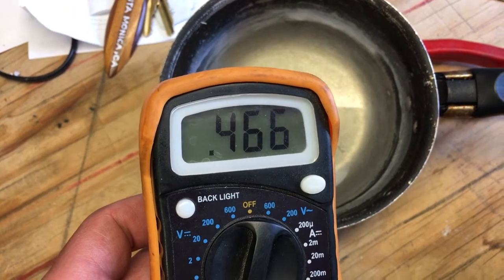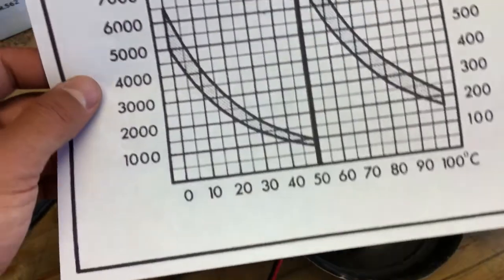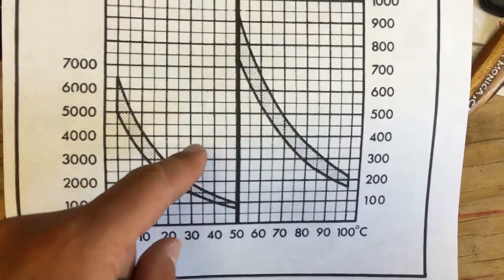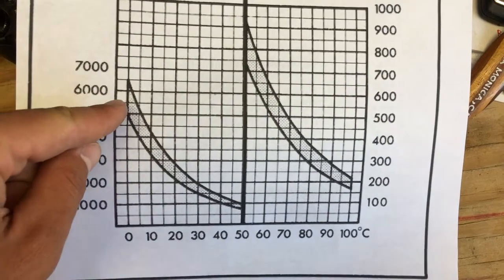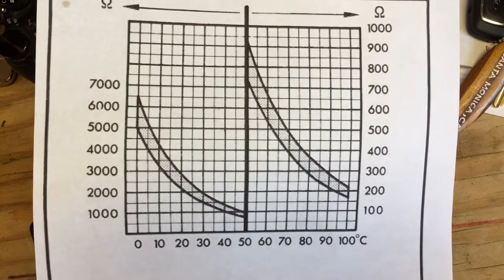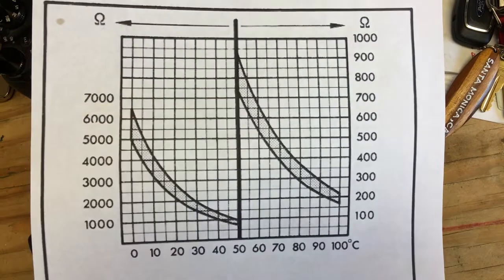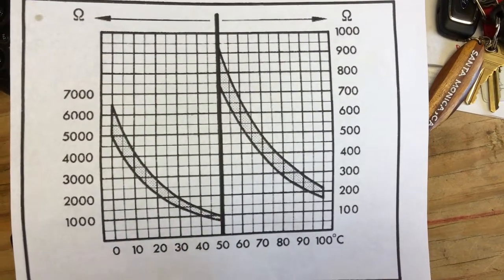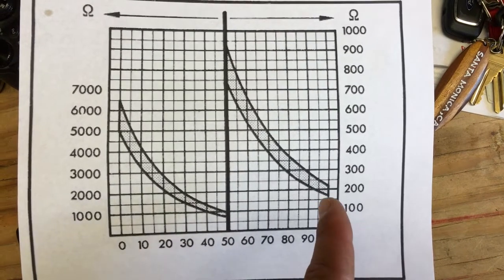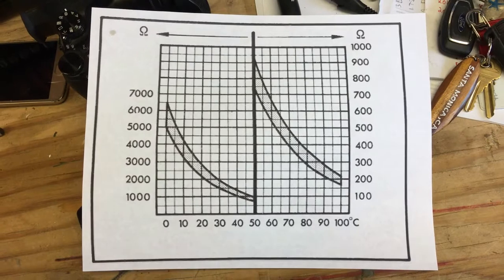Here is the reference graph you need to follow: at zero degrees it should be about 5000 to 65000 ohms; at 50 degrees, 750 to 950 ohms; at 70 degrees, 400 to 500 ohms; at 90 degrees, 225 to 300 ohms. If your sensor matches these values, it's good. Thank you guys for watching — hopefully this video is helpful, see you next time.